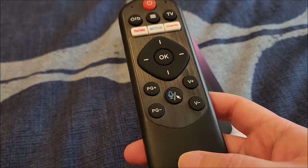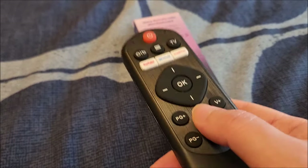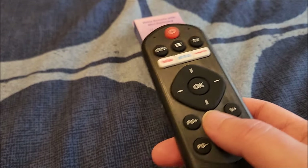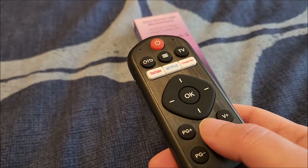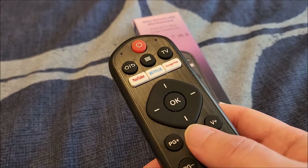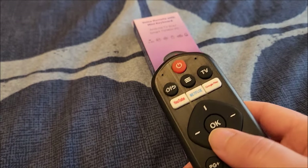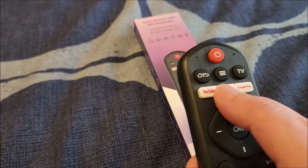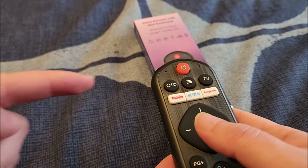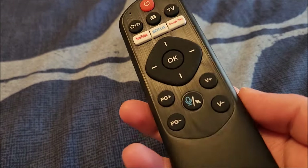For starters, this is an air mouse — it has a gyroscope inside, so you can point it at the screen Wiimote-style, and I'll demo it in a sec. It actually works pretty decently well. It's not super fast, but it's way better than the older style of Android TV remote where you have to keep clicking directional buttons to slowly move the cursor.